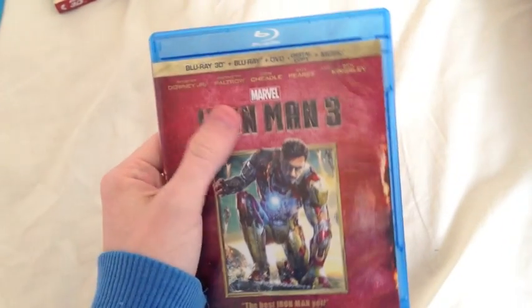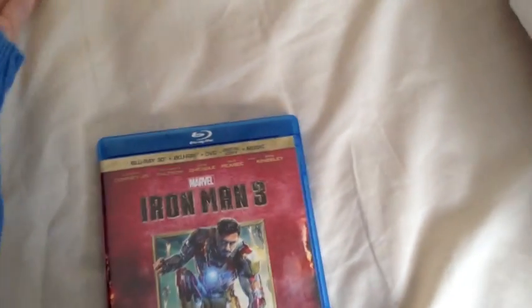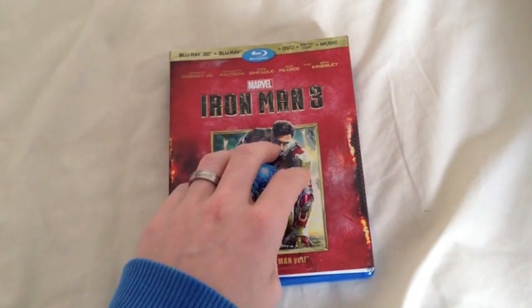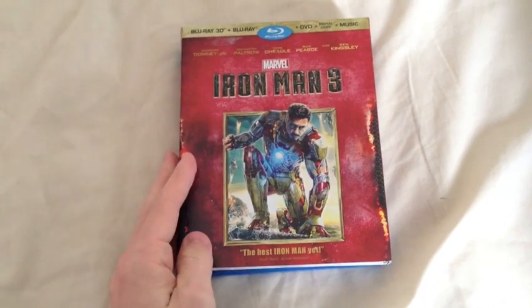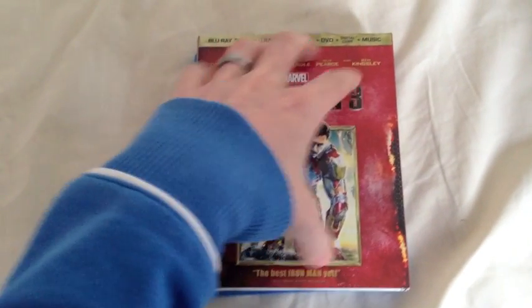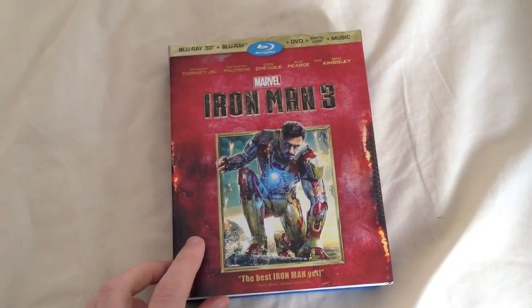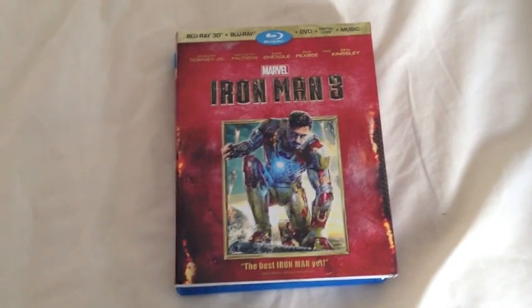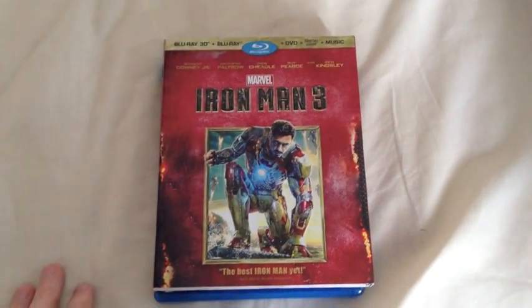So that's Iron Man 3, the 3D Blu-ray, the American edition. It is ever so slightly different to the UK one. I think the Iron Man picture on the American one here is a lot smaller — it looks neater, it looks a little bit more delicate. The UK one has a giant image taking up pretty much the entirety of the slipcover. So now that you can see both the American version and the UK version you can make your mind up, but the American one is my favourite — I must say.